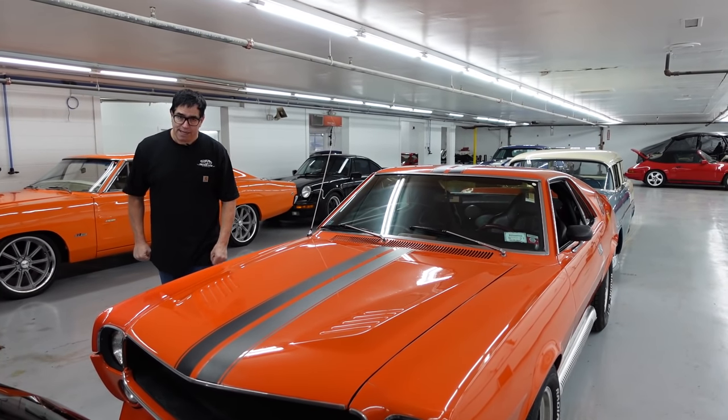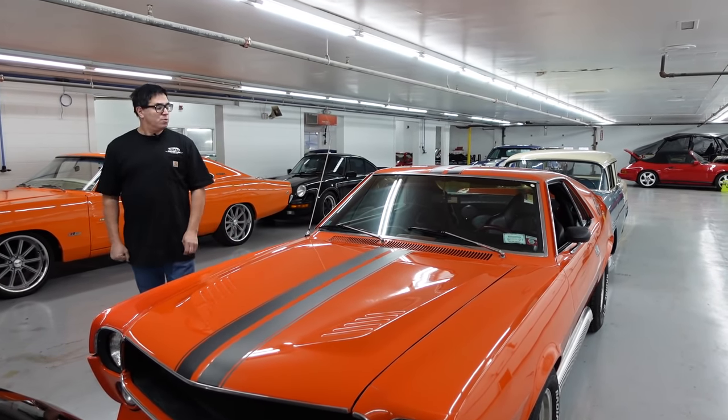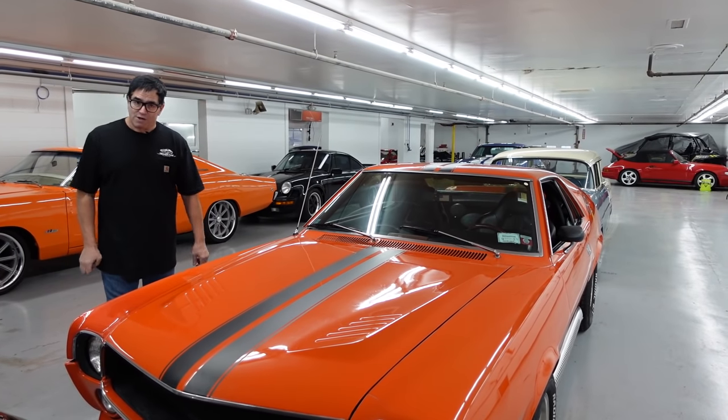Hey, Steve Mignogna here at High Octane Classics in Auburn, Massachusetts, with a really cool American Motors product.